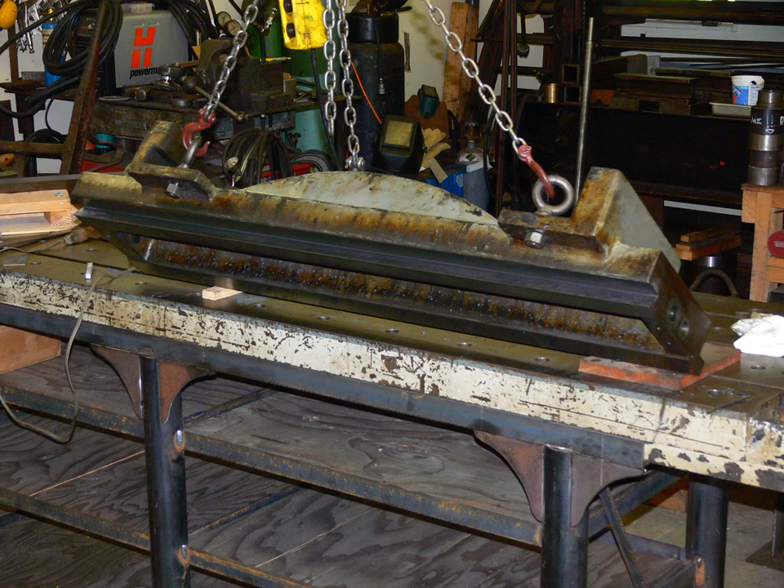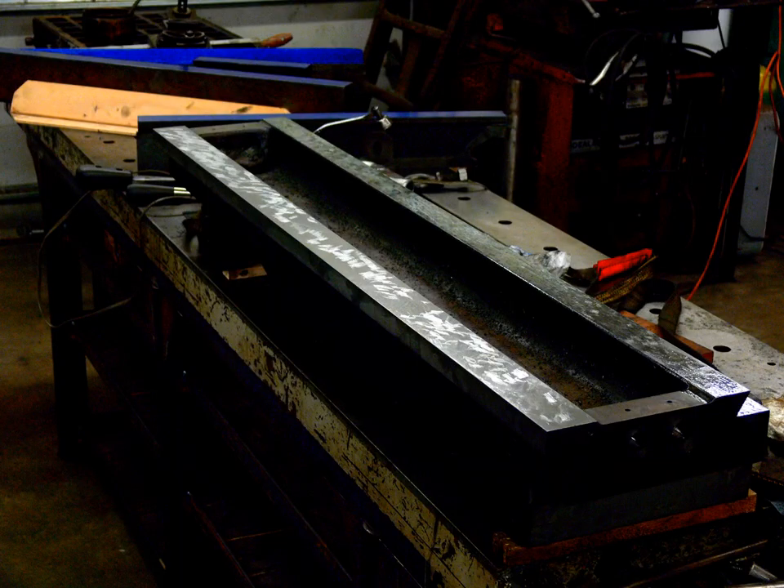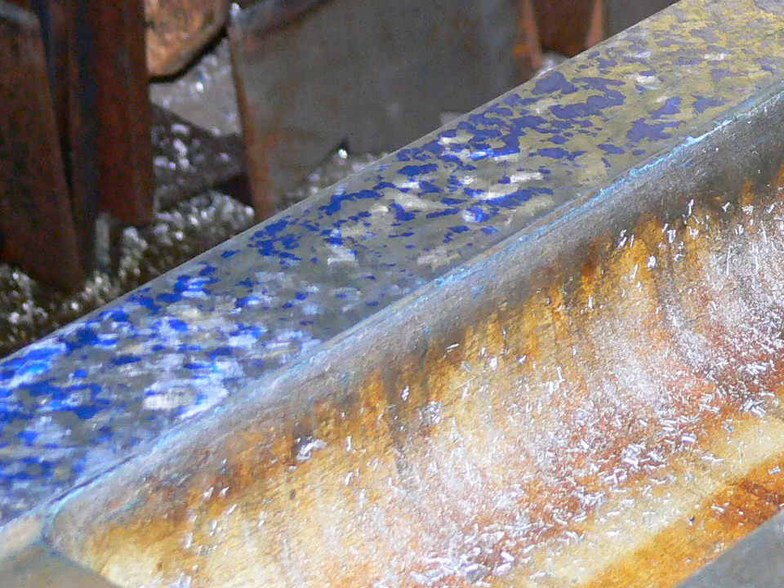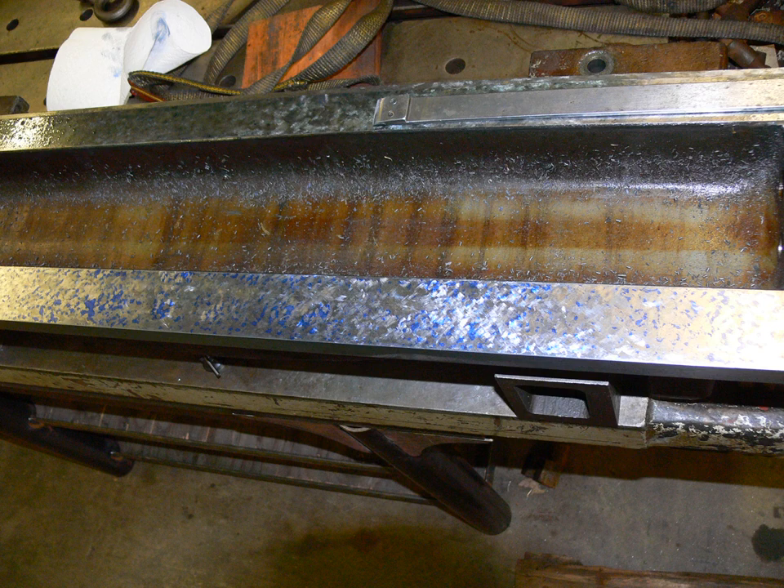Scraping began with the dovetail. The first pass was done without using a straight edge. This shot is after the first inking and scraping. These shots are of a very thin inking after several passes with the scraper. The surface is now ready to begin the finished scraping that will be visible.